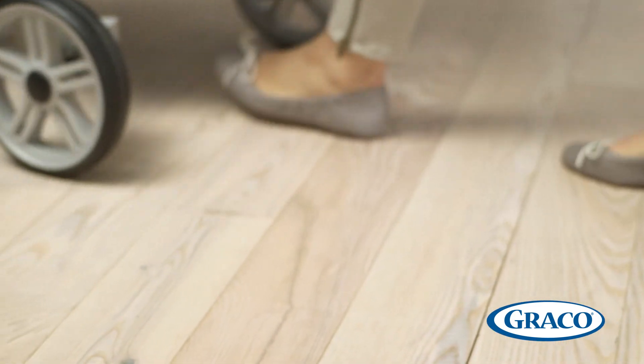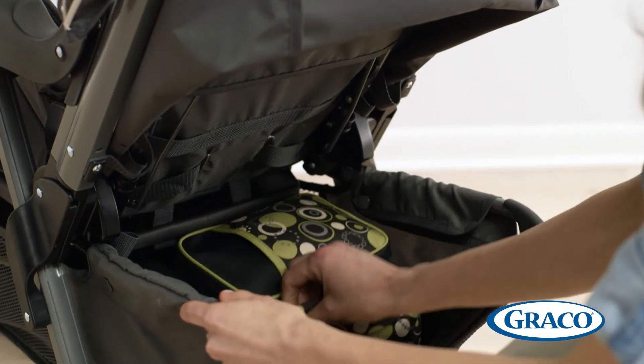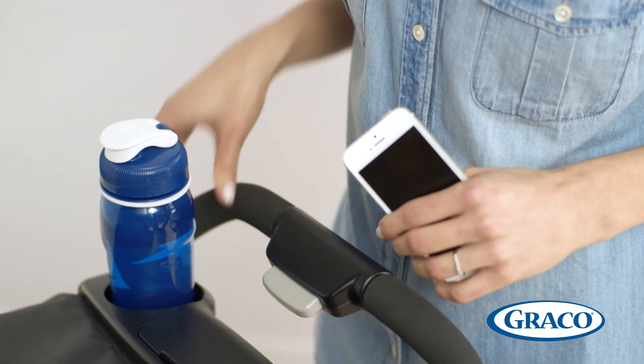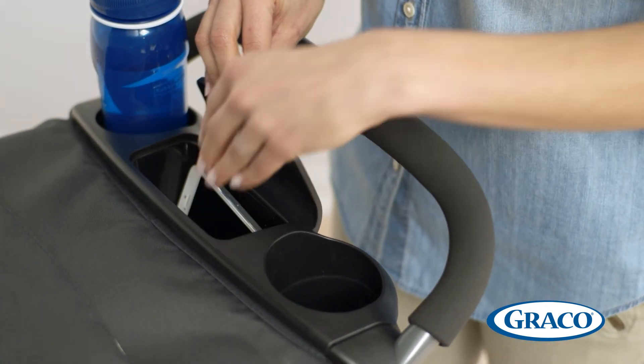Graco built in plenty of thoughtful features that also make it a joy for parents. There's an extra large storage basket which lets you bring all of baby's essentials along. The parent's tray has covered storage and two cup holders, so you have a convenient place to store your personal items and beverages on the go.